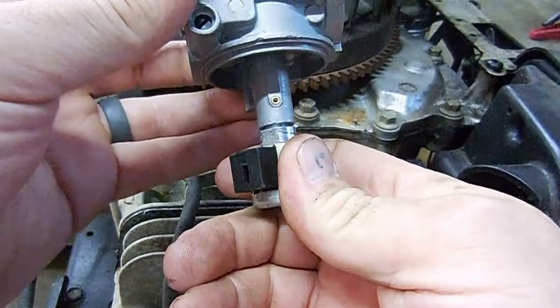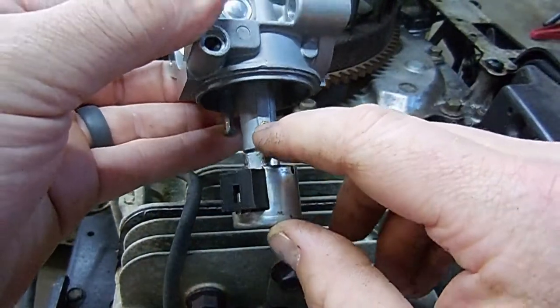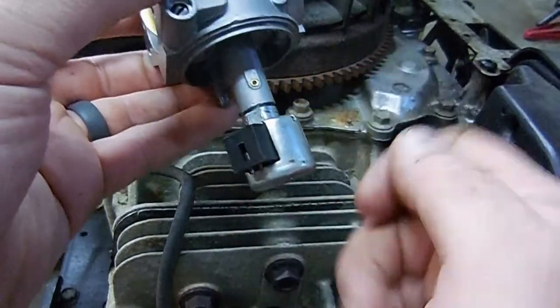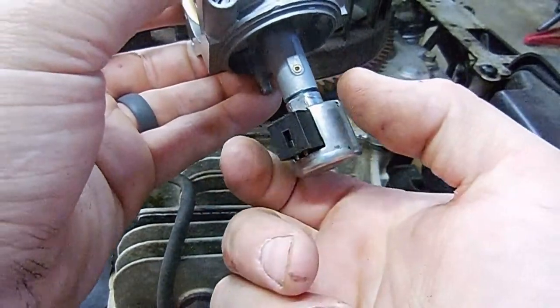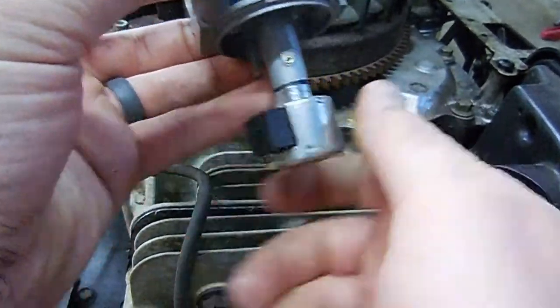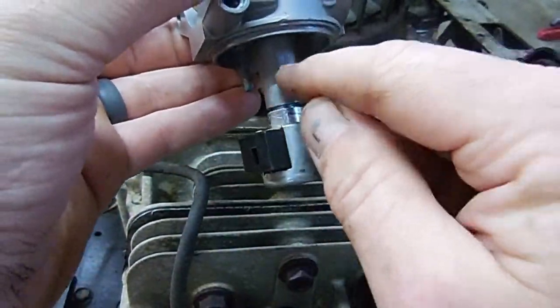So with it threaded in there, the plunger's up — you're not going to get any fuel into here because that rubber plunger's up there blocking it off. Once you turn your key, you'll get 12 volts applied to this solenoid and it'll pull that plunger down, and then fuel will be able to flow through there.